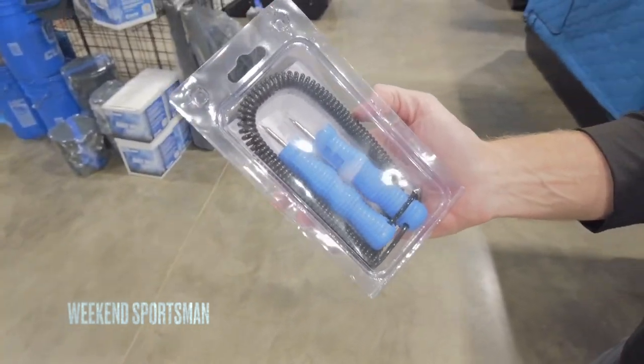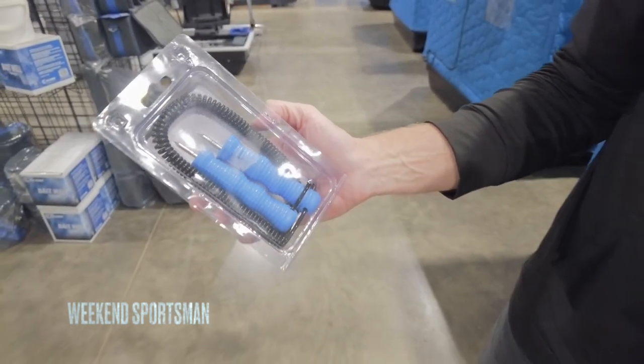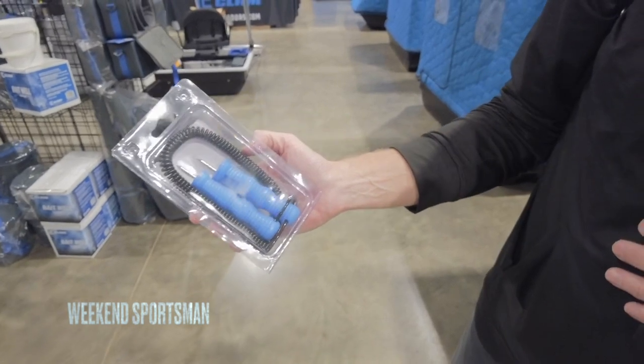They float. They're plastic, so they're going to float. And you'll see that there's two little spikes on there. If you're out on early ice, or even some late ice on some lakes you don't know, you need to have this.